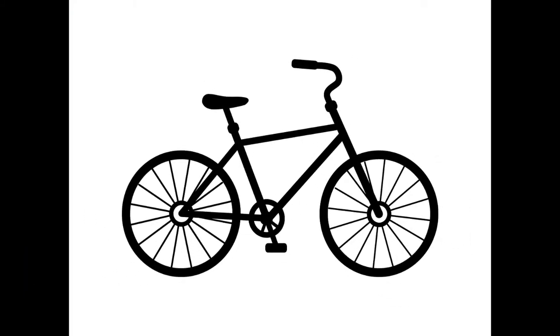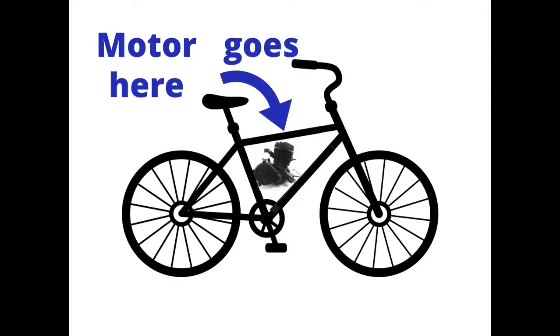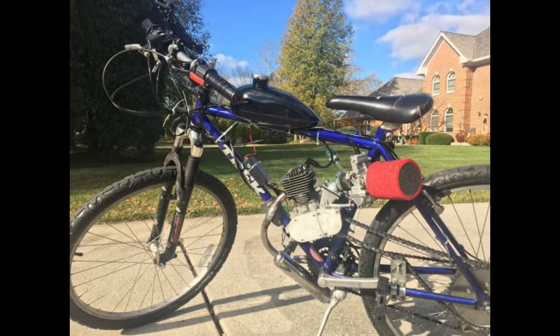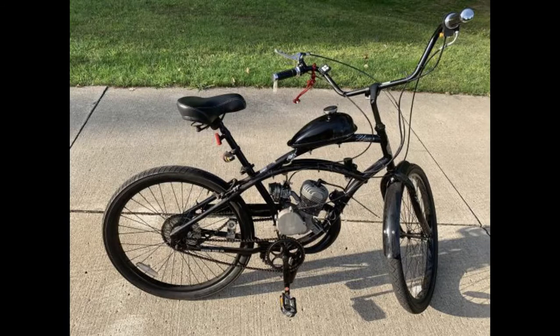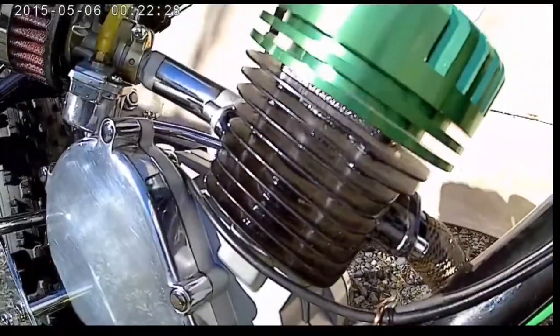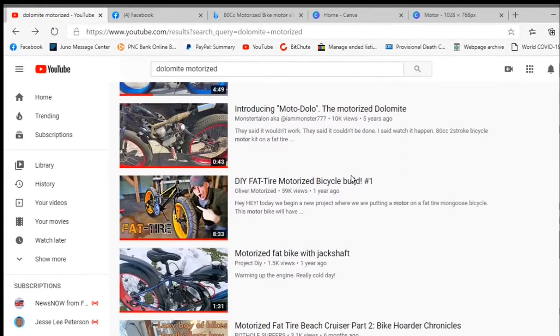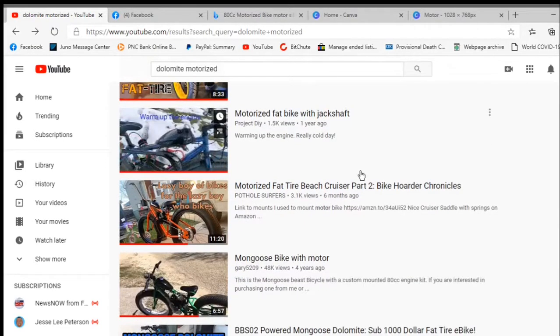The downside to the Dolomite is that the triangle is smaller than a lot of other bikes. Most people building a motorized bike with a different frame, a larger triangle, will just buy whatever motor they want and pop it in there without a lot of trouble. I've seen several Dolomite builds in YouTube videos — some didn't require modifications, but some did. To make it fit properly, some had to notch and reinforce the frame to get the motor to sit down low enough. That's one thing I want to completely avoid. I don't have the skills or the tools to modify my frame.